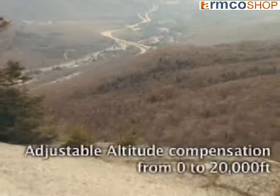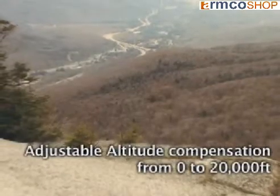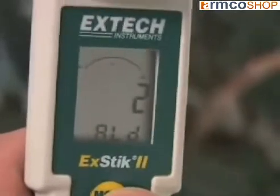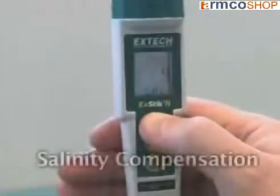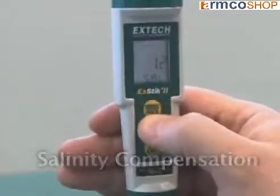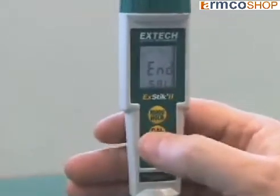Adjustable altitude compensation allows you to select the altitude in which you are taking your measurement in increments of 1,000 feet. Salinity compensation allows you to correct for the amount of salt in brackish or seawater, giving you an accurate measurement of dissolved oxygen.